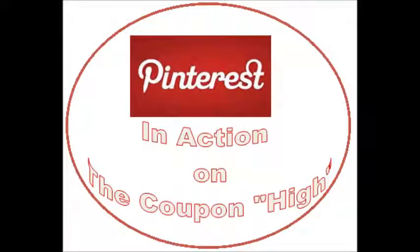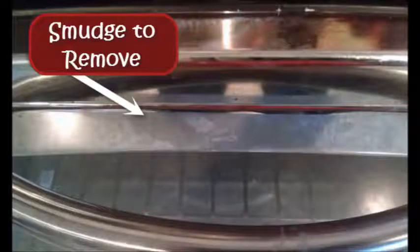Welcome to Pinterest in Action on the Coupon High. Are you like me and have tons of ideas pinned but don't try them out? Well, I'm putting some of my pins into action. Today it's cleaning a gooey smudge off a toaster oven.